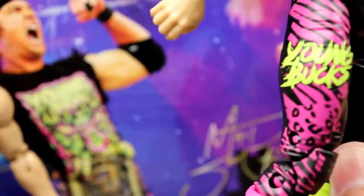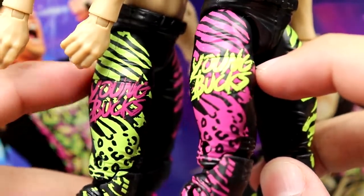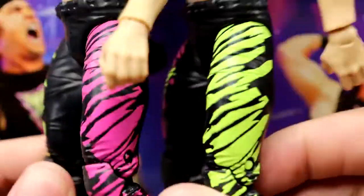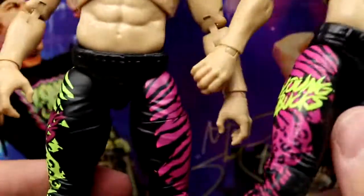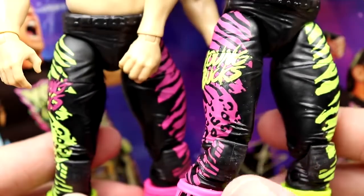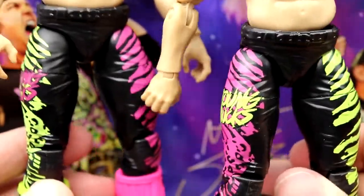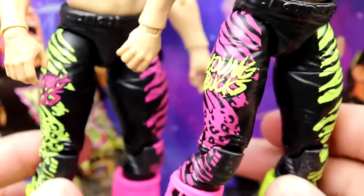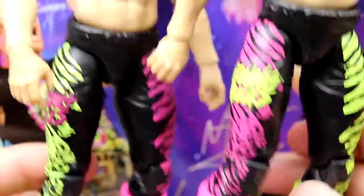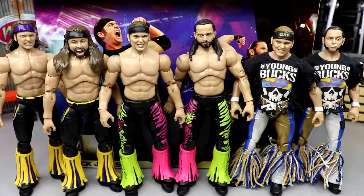From the neck down they're pretty much identical until you get to the tights. On the right side it's pink with green text, and on Nick it's green with pink text, with the opposite on the other leg. My idea is to switch the pink leg from Matt over to Nick, giving you an all-green Matt, an all-green Nick, an all-pink Matt, and an all-pink Nick — two sets of Bucks in matching gear. You could have like six or eight different pairs of Bucks in different variations of this gear.